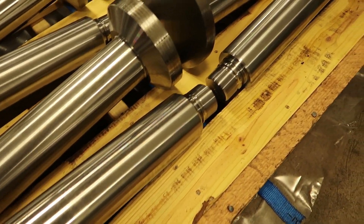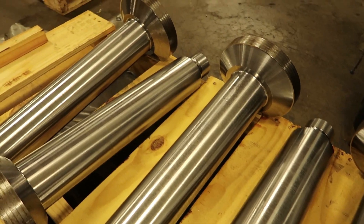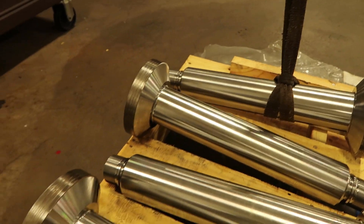Here are our finished parts from the previous operation — all the blanks so far. This is where we left off on the previous video. If you haven't seen that video, go back and watch that.